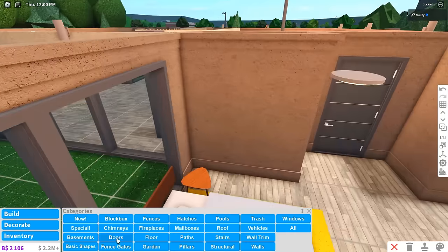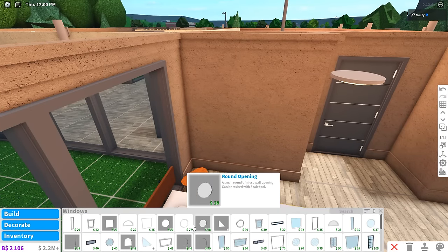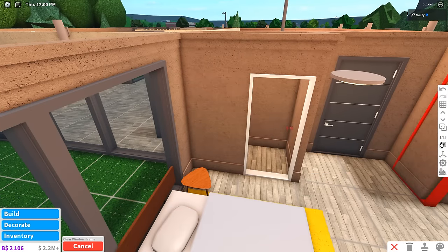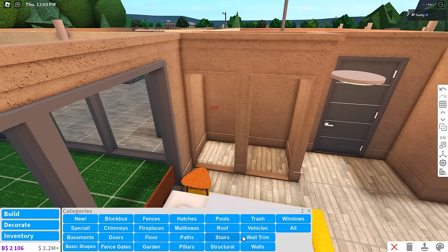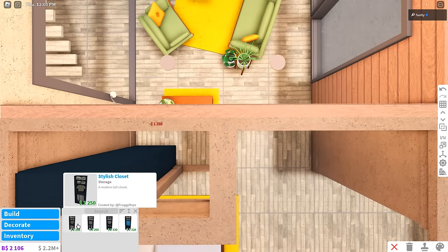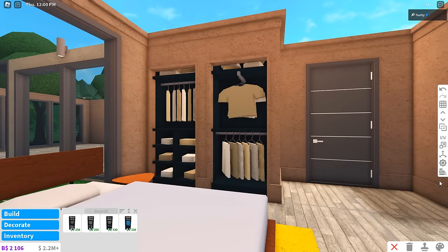I'm gonna copy and paste that little TV stand from the main room over to here. I also don't like the closet so I'm gonna remove that door and move it over here. I used to do windows as openings every single time in every single build and it honestly wouldn't look too bad, so we're gonna do that.